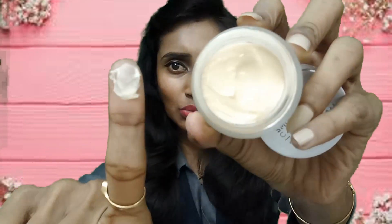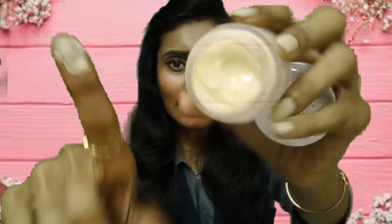Look at this — this is how the body butter looks, a whitish color. Let me show you how it absorbs. It's really nice. The smell is so good; I love to use this. This is our first product.